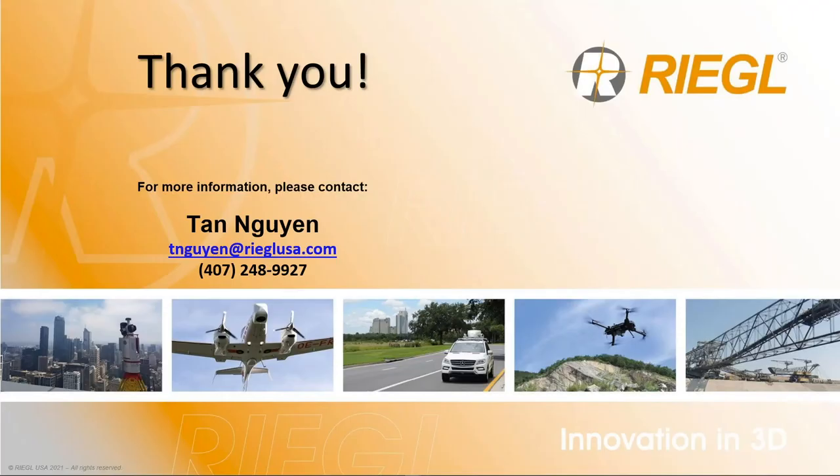Let's open up to some questions. Does the VZ400i have an RTK GPS option? Yes — all VZ400i scanners have an RTK GPS option, whether internal or external. If you want to use internal, your scanner must be online either through a SIM card or Wi-Fi tethering from your phone. You can always also attach an external GPS device.